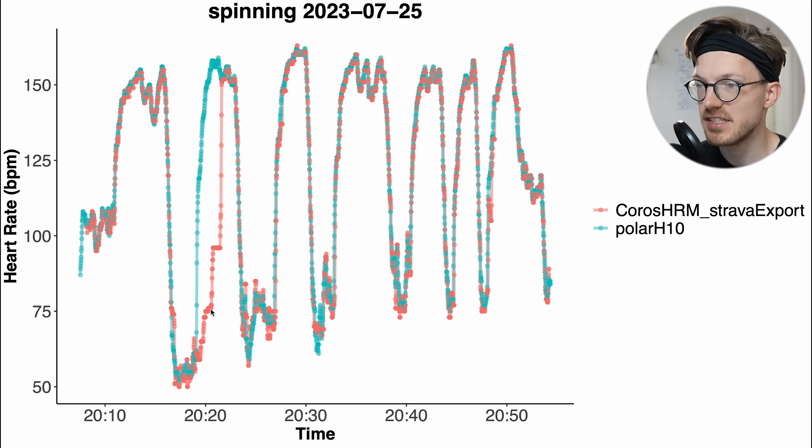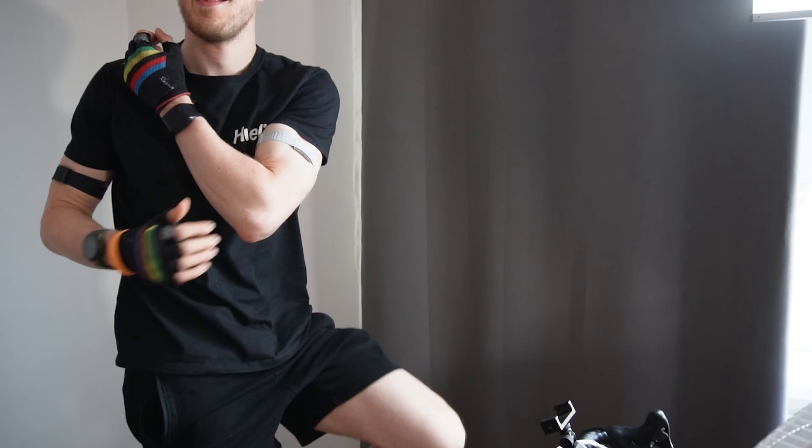We can see that the heart rate monitor detected a heart rate of 75 bpm, but in reality the ECG chest strap detected something closer to 150 bpm. This is somewhat similar to what we saw for cycling outside — sometimes a delay in picking up an increase in heart rate, and in this case it was because it detected half the actual heart rate. I need to do a few more indoor cycling sessions to see if this was a one-off or if it happens more often. Now I only have time for one more, but at least we can see if it happens again.